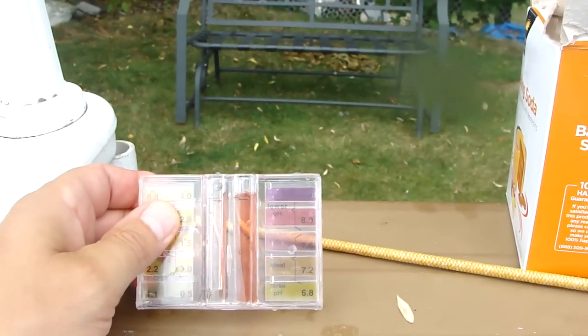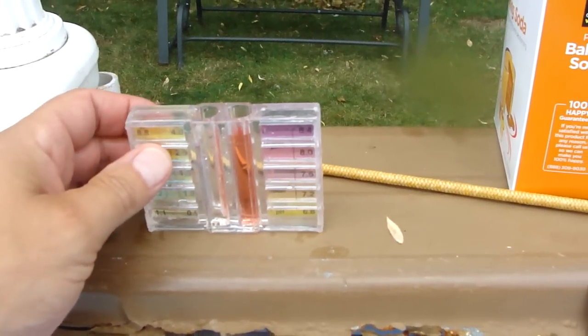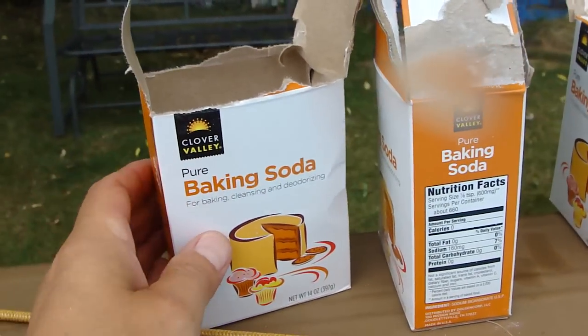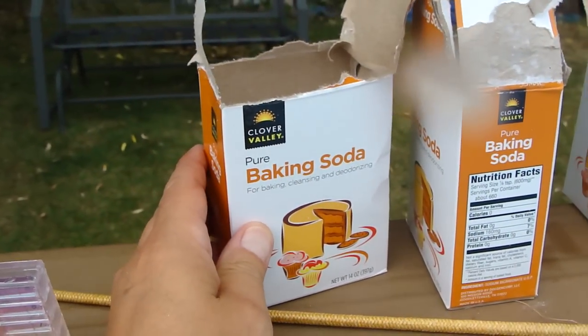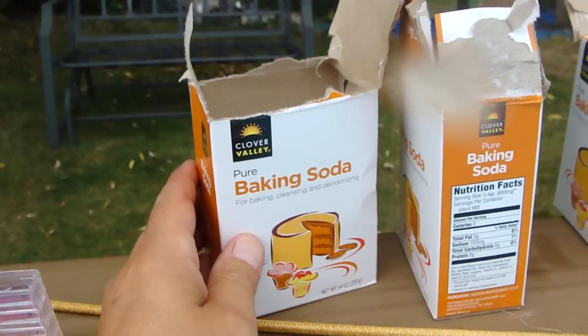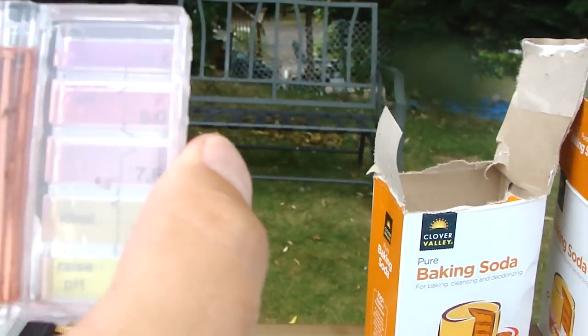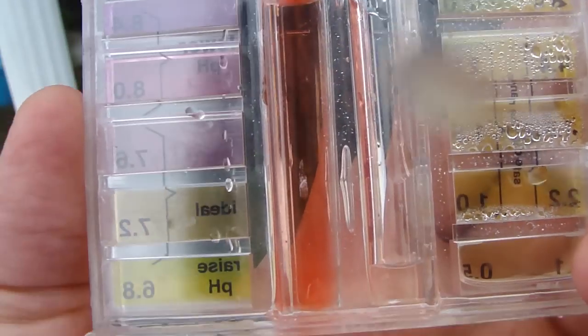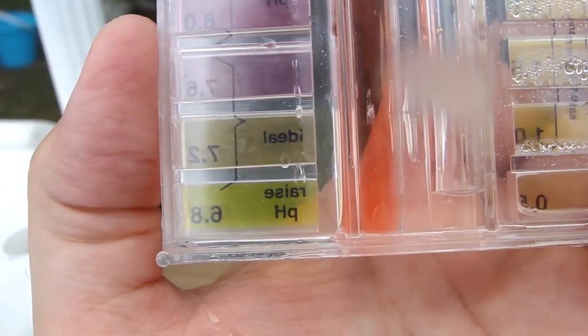Actually, the pH is a little high — I'm sorry, pH is high. So it's acidic. What you want to do, instead of buying the pH up and down stuff, is use baking soda. Baking soda is a base, and that will bring your pH level up. You're going to lower the pH to make it less acidic.